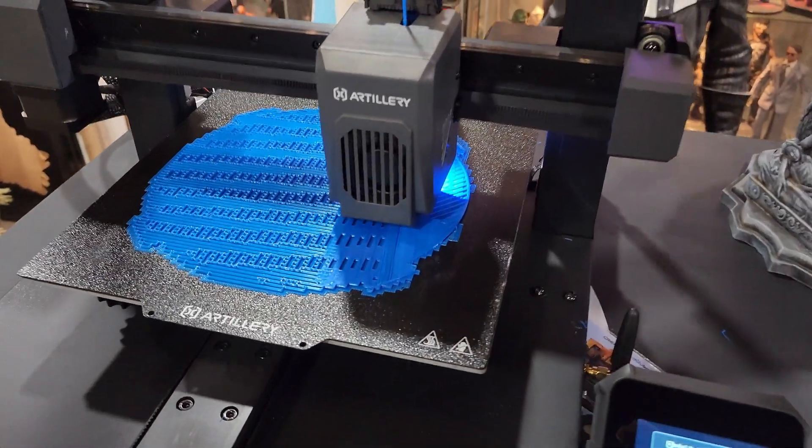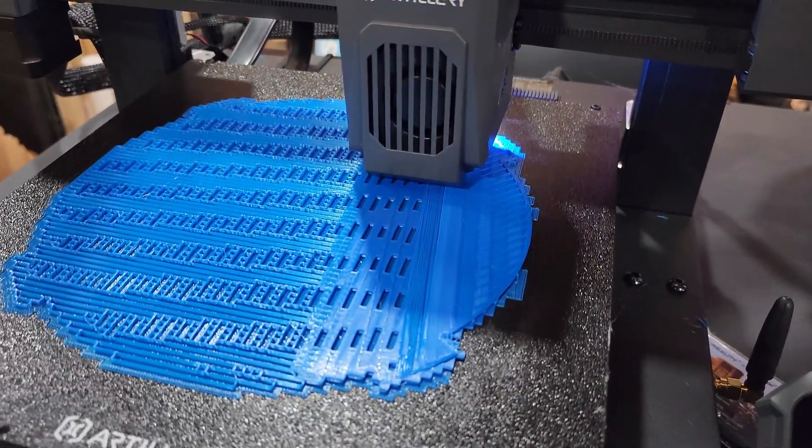We're looking at a 240 by 240 by 260 millimeter build volume, and it can print up to 500 millimeters per second — that's pretty quick. It does have Klipper firmware, pressure advance, and input shaping. It also comes with 81 points of auto leveling, which is really cool. It has resume printing, so if you pause the print you can resume it back in the same place, and yes it does have Wi-Fi.